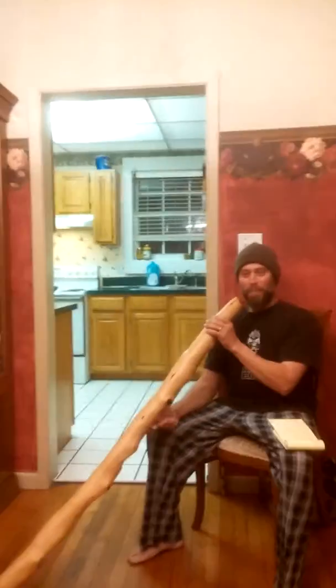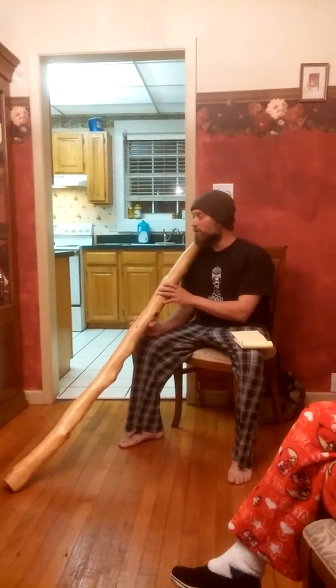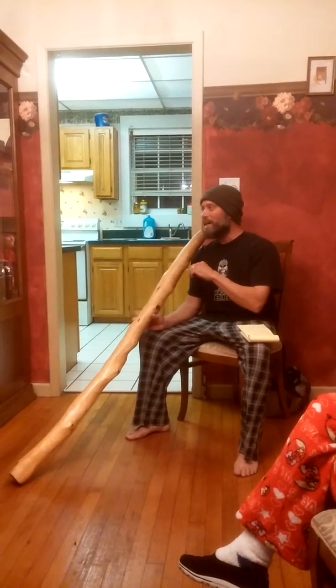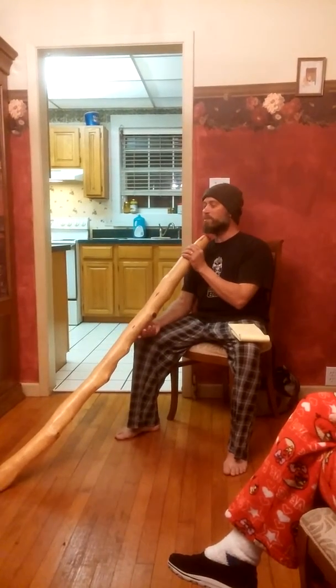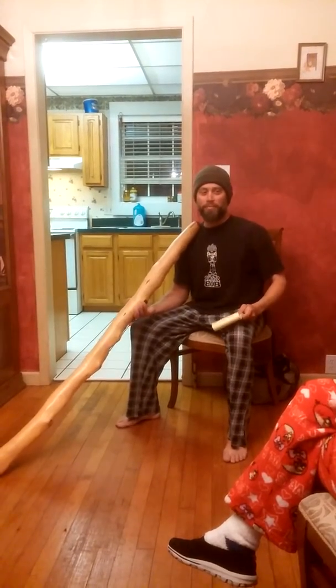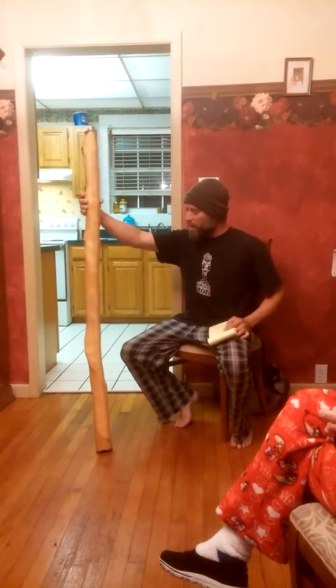Welcome to my family! Thank you for joining me today. Many of you already know how the didgeridoo works, but I'm going to talk to you and others in the video on the didgeridoo. This is a demonstration video and there's a lot to talk about.